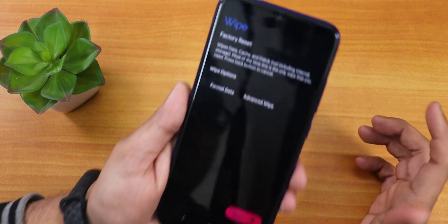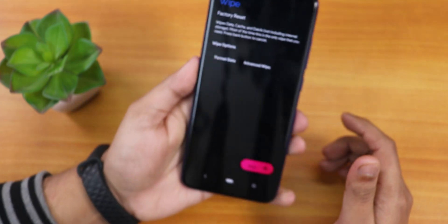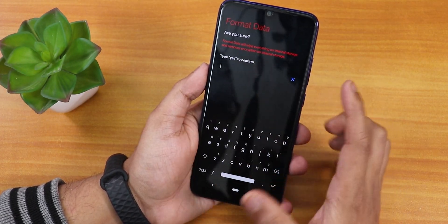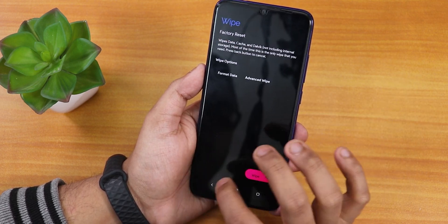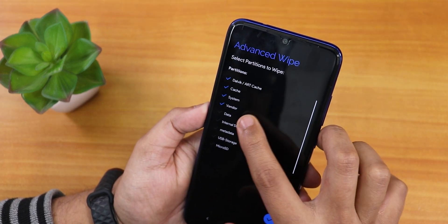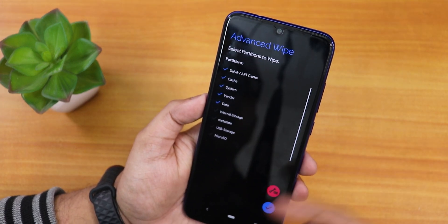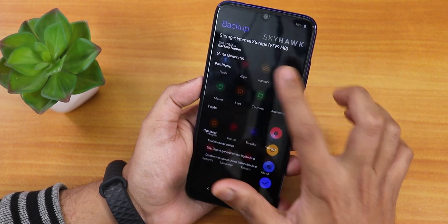Let's go to the wipe section — this is how it looks. It says Wipe, then Factory Reset, then Format Data, and Advanced Wipe. If you tap Format Data and confirm, it will format your data. Inside Advanced Wipe you can select Dalvik Cache, System, Vendor, and Data, then wipe them for a clean flash of a ROM.